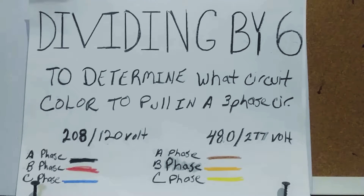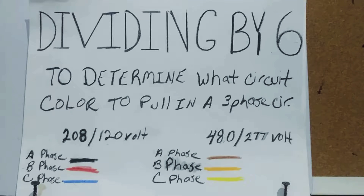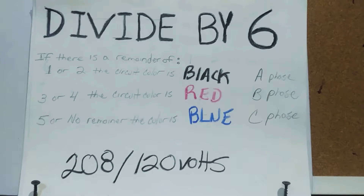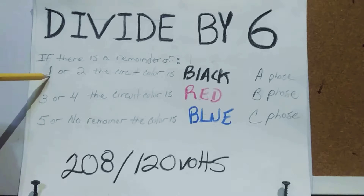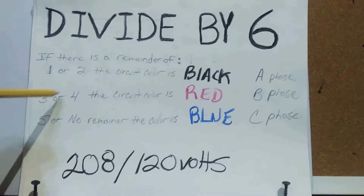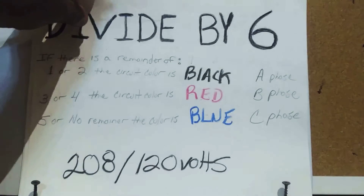What we do is take the circuit number — which you get from the blueprint or panel schedule — and divide it by six. If you get a remainder of 1 or 2, you pull in black. A remainder of 3 or 4 means red. A remainder of 5, or no remainder at all, means blue. You may also need to pull in a neutral, and you always pull in a green grounding wire.